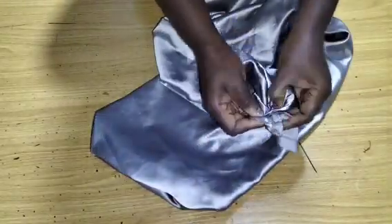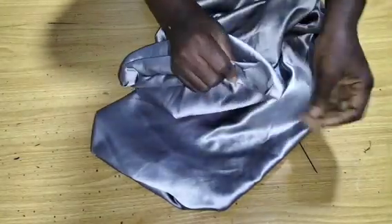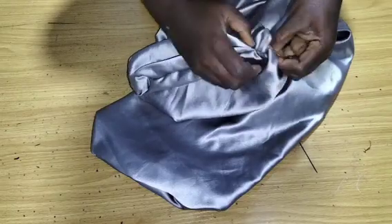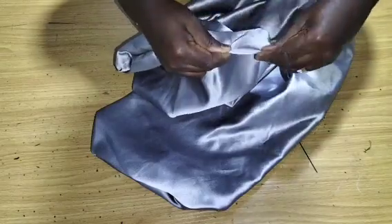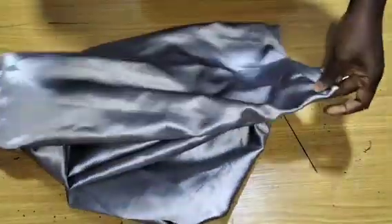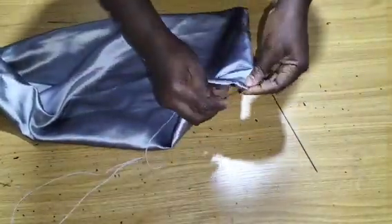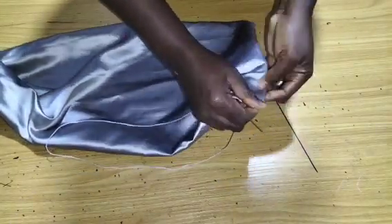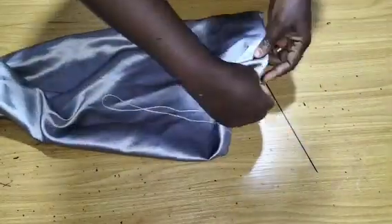I've stitched to the extent I can, and this is what I have left — a small space. I can go ahead and use hemming glue, or you can use your needle and thread to tack it up. So we start off the draping. I'll come to the part that is a little bit open and tack that part.